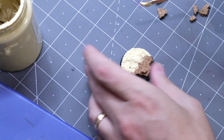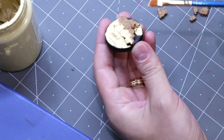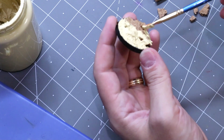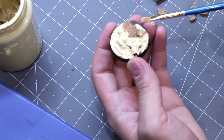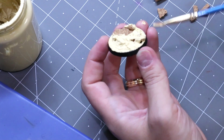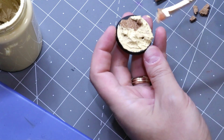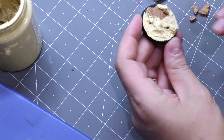We take some of this paste — this is the Vallejo paste. If you don't want to go out and get it, you can make your own out of a slurry of spackle and grit and stuff like that. I just happen to like these; I like the formulation, they dry nice, they look good, and you get a lot of it for not that much money. So we spread that around to get that kind of different spread of textures going on.